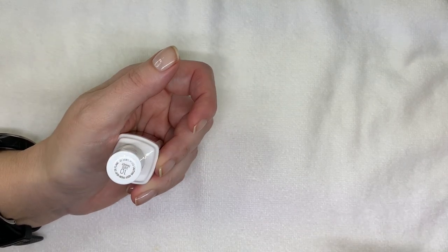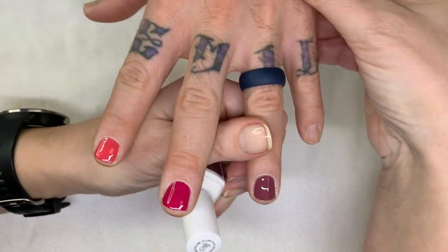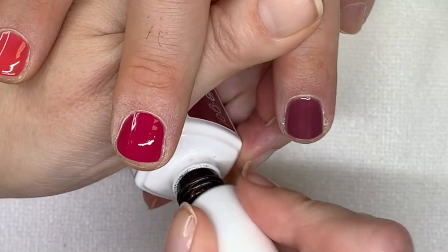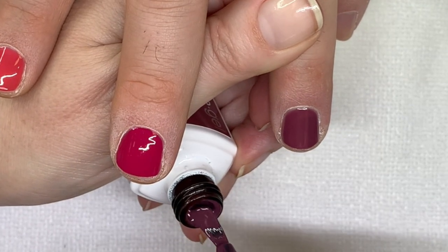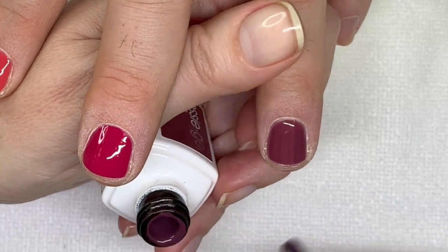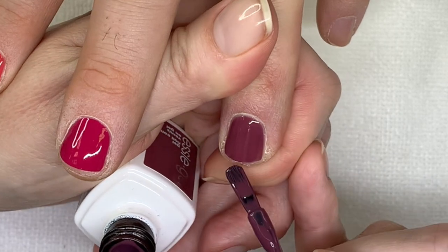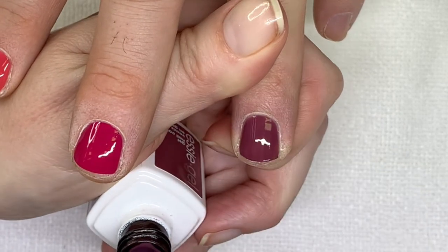I wanted to give them away but I don't think I will — I have to test this brand. Because Essie has some really good colors. I wish they changed their brushes, though. See how this kind of moves away from the free edge a little bit?